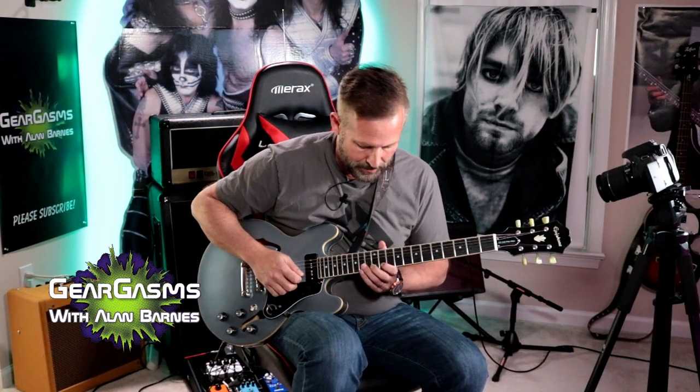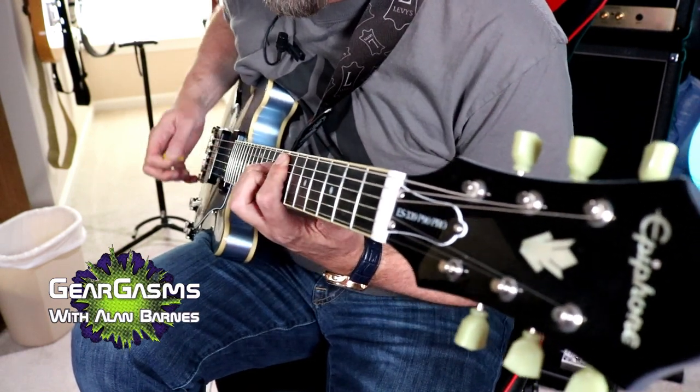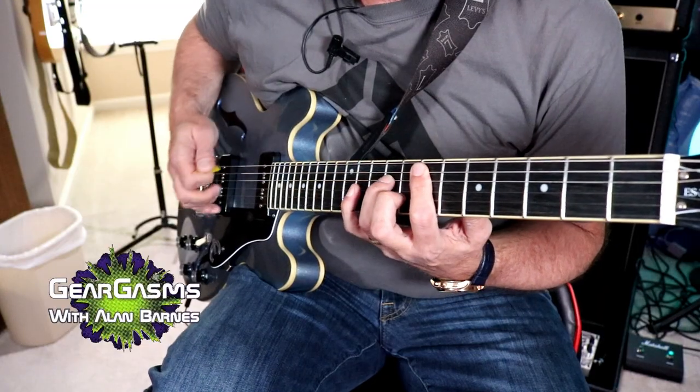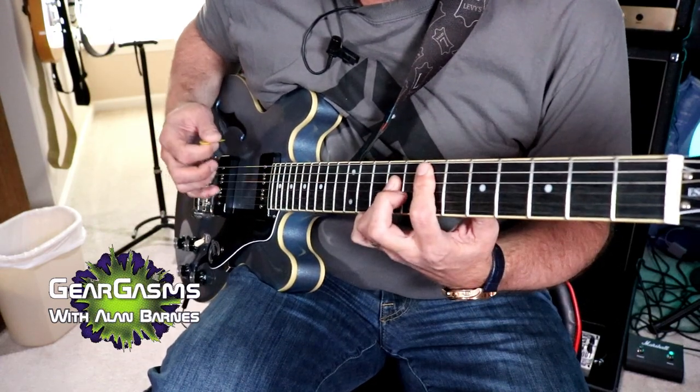The bridge pickup. I threw that wrong chord in there on purpose, just to screw up YouTube's content ID system. Because I am a gangsta.